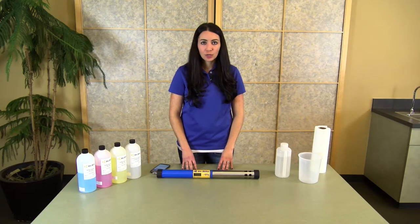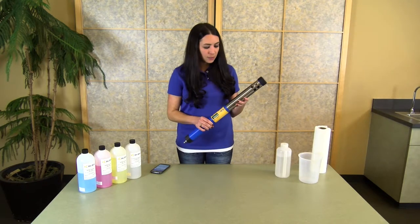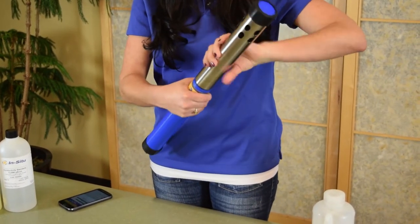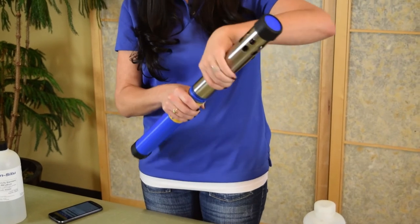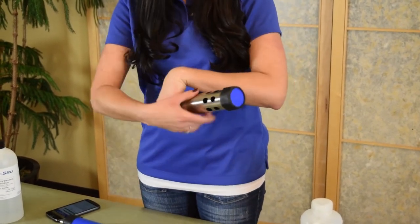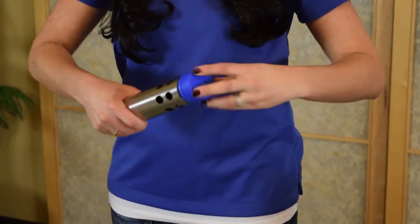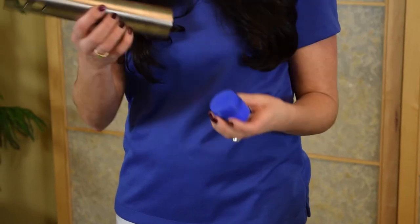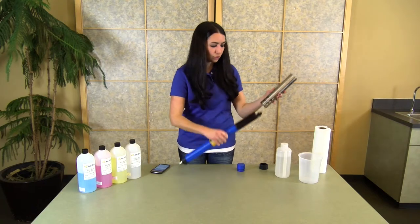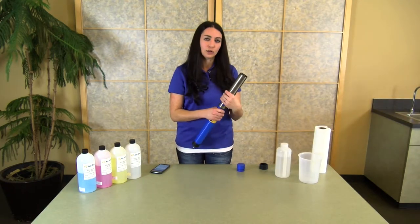To begin your calibration, make sure the instrument is set up in calibration mode. One of the unique things about this instrument is the dual-sided restrictor, which allows you to deploy the instrument but also perform calibrations directly with the restrictor. To put the instrument in calibration mode, remove the restrictor, remove your bottom end cap, unscrew the end cap, and flip the entire restrictor around. Once the restrictor is inserted onto the instrument this way, you've created your calibration chamber.